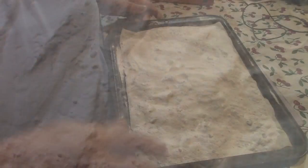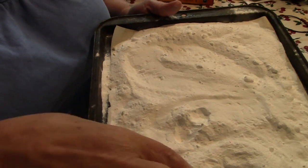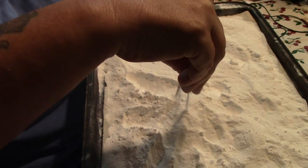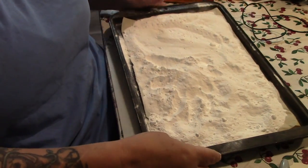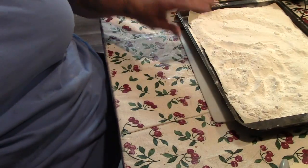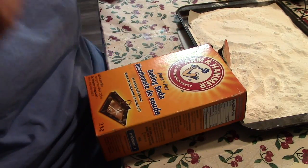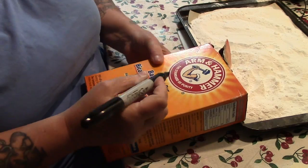Once it's out of the oven and it's been baked, you're going to notice that it's a very fine powdery consistency — that's what we're looking for. I'm just going to take my old baking soda box and write 'washing soda' on it.